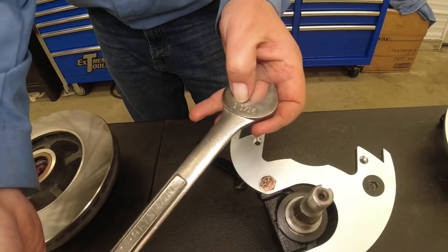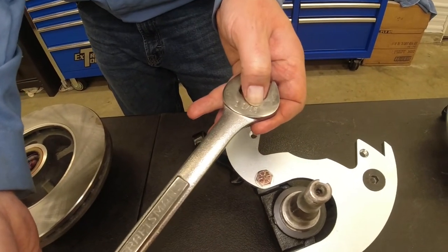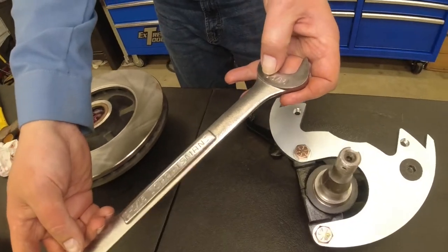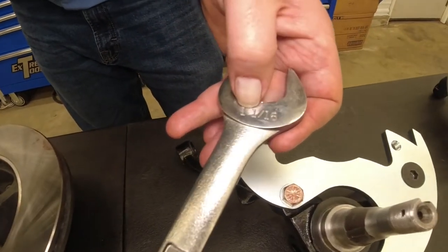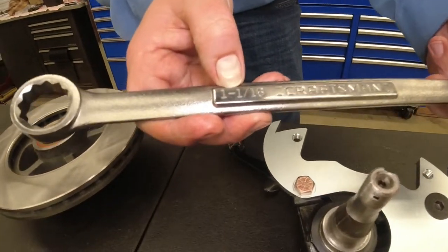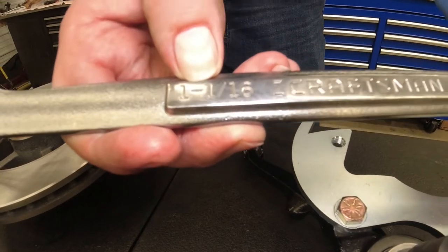Not as Miles called it earlier — he saw it and said it was eleven-sixteenths. At a glance it looks like eleven-sixteenths, but it is one and one-sixteenth. Yes, there should probably be a little hyphen in there technically — like there is over here. Thank you, Craftsman.